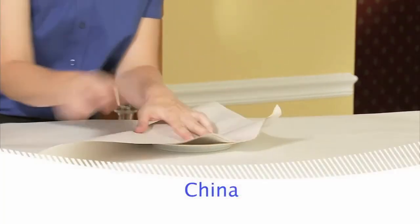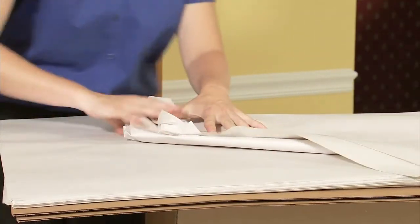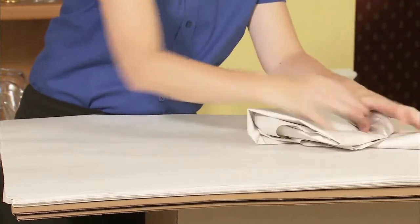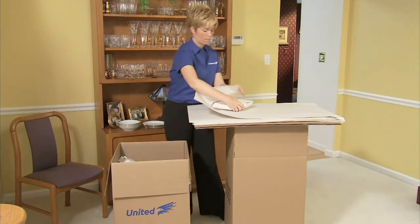Wrap all pieces of china in clean paper. Using several sheets, start from the corner and wrap diagonally, continuously tucking in the overlapping edges. A double layer serves well as an outer wrapping.